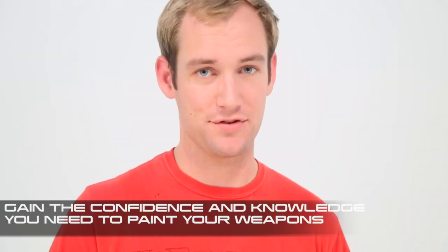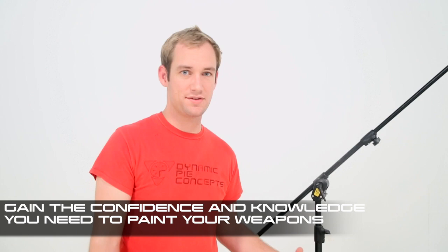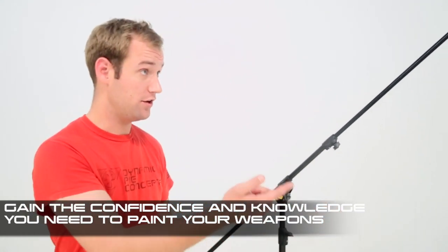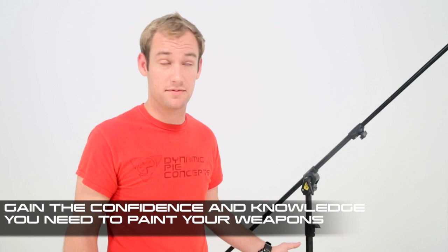People don't hang their guns, which kind of baffles me. They set them down on the ground and kind of spray away, which doesn't really make any sense because you can't get a feel for how one side of the gun looks versus the other. Whereas if you hang it, you can just give the gun a quick spin, see if the sides are about even, and once they are, you know you're done — very simple.